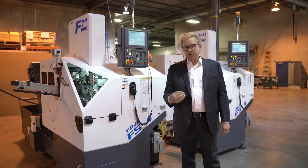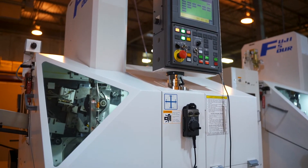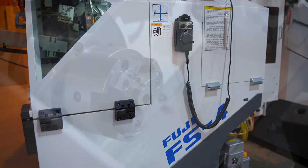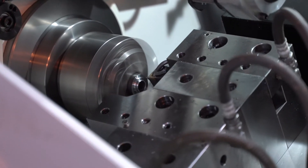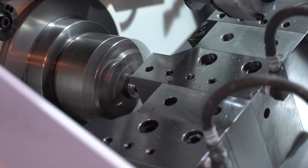The FS4-3100 is a large to medium volume machine with the capability of the shortest CNC load-unload cycle of any machine in industry regarding CNC equipment. It has the capability with a pin or a cup loader to load or unload a part within two and a half seconds.